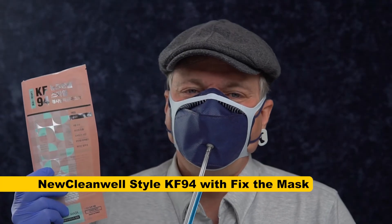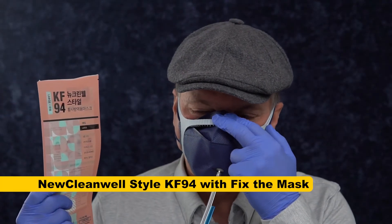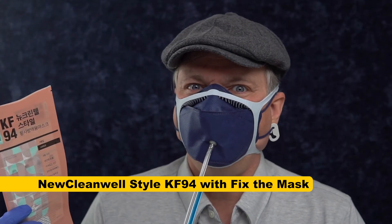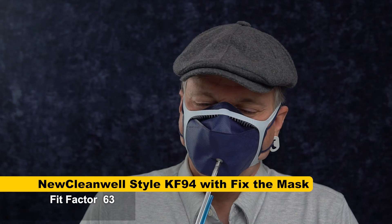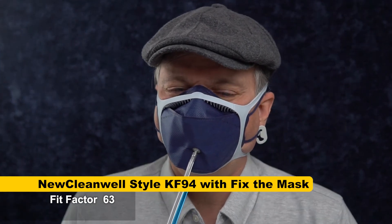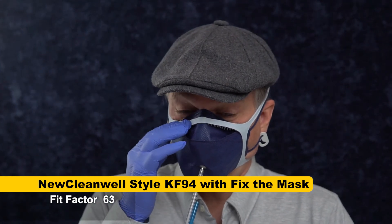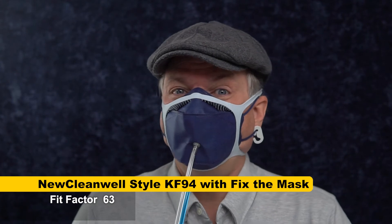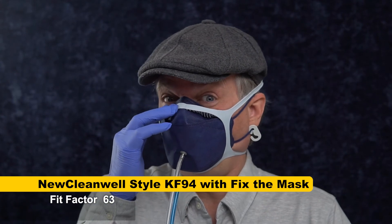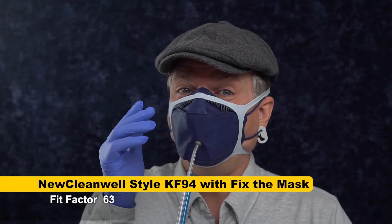We're going to try the CleanWell with the Fix the Mask to see if the filter is any good compared to the fit. Score: 63. That could be decent if you were wearing it without a Fix the Mask, but it's not great. I felt like it might still be leaking even with the Fix the Mask. This mask is not acceptable — the nose wire is abrasive. Maybe people with lower nose ridges wouldn't feel that, but I can't recommend this at all, even if it fits you.